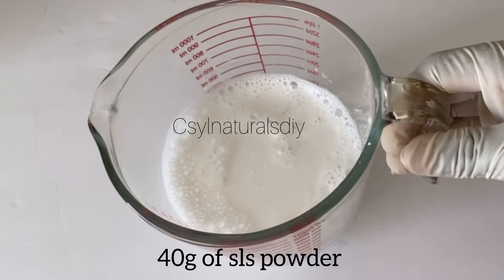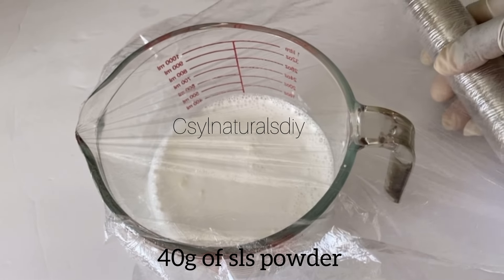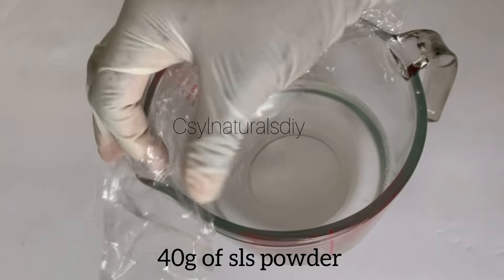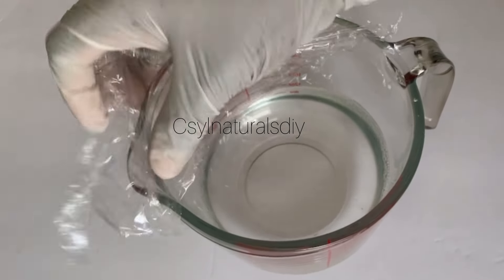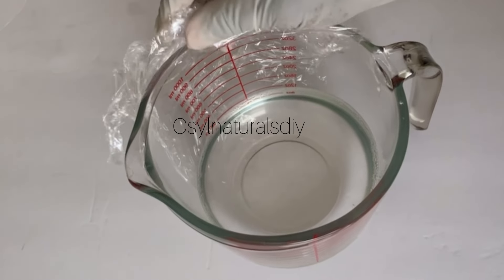After mixing it, I cover it with cling film and leave it. After two to three hours, this is what it looks like — this is the solution. I then pour it into a sterilized bottle and from there I start using it.